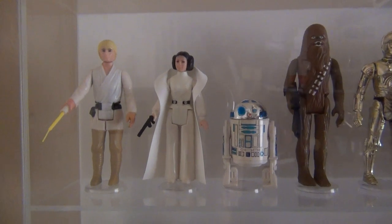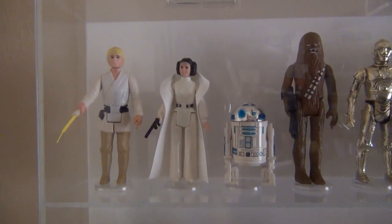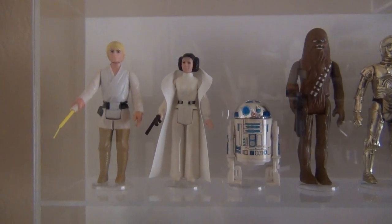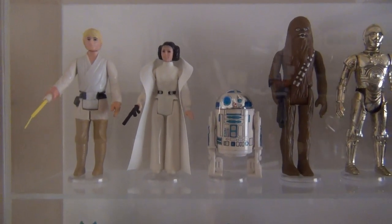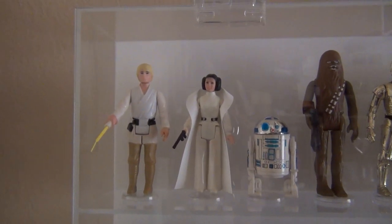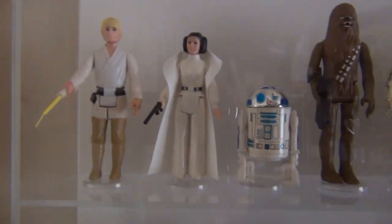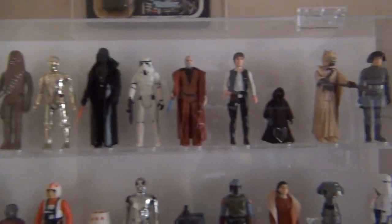These top four are part of the famous story of Kenner not being able to get the figures out by Christmas 1977 — they actually sold an empty box you could put under your Christmas tree with a certificate to mail in to get these first four figures. It had a stand and a backdrop, but certainly a risk in terms of marketing. They delivered, sold a bunch of them, and sent the figures out by the next February.